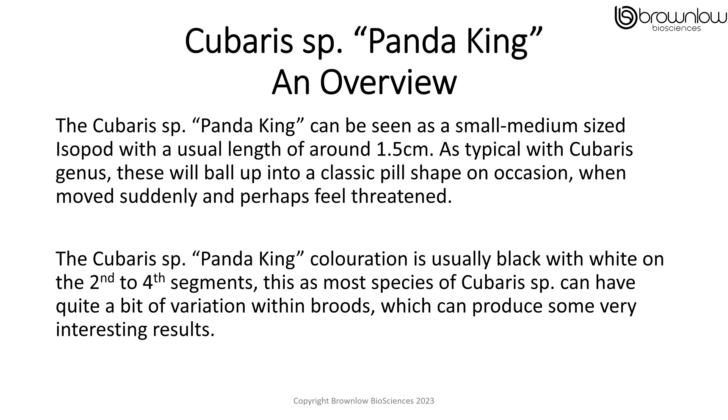The Kibaris Panda King can be seen as a small to medium sized isopod with the usual length of around 1.5cm. As typical with the Kibaris genus, these will ball up into a classic pill shape on occasion, when moved suddenly or perhaps feel threatened. Kibaris Panda King colouration is usually black, with white on the second to fourth segments. As with most species of Kibaris, this can have quite a bit of variation within broods, which can produce some very interesting results as morphs.